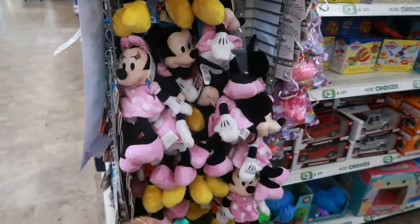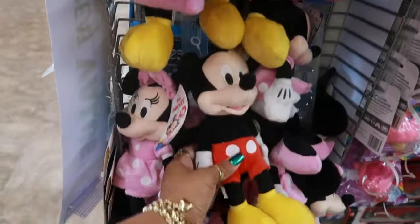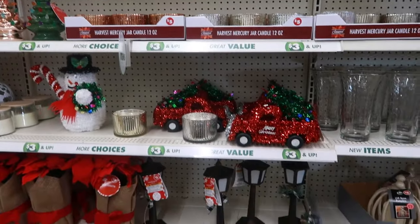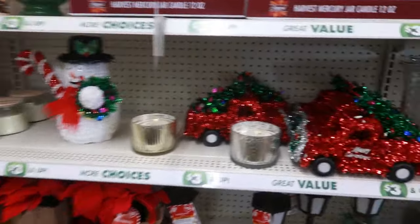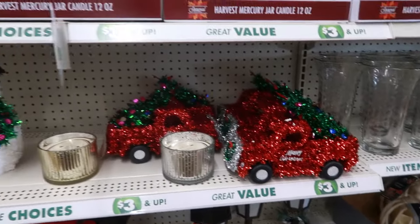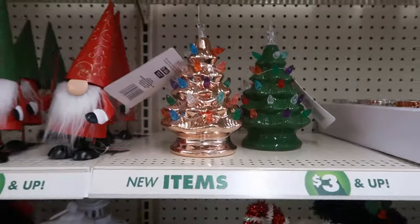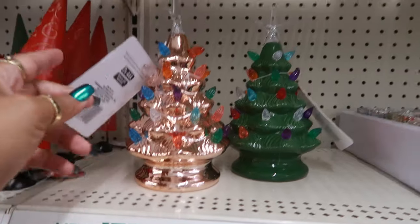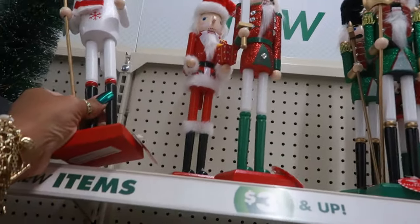There's a bunch of Minnie Mouse and Mickey dolls for five dollars. And then down this row where most of the five-dollar and up stuff is, you have a few things: the tinsel truck, snowman, those trees — rose gold — for five. You got them up there, and they're five.